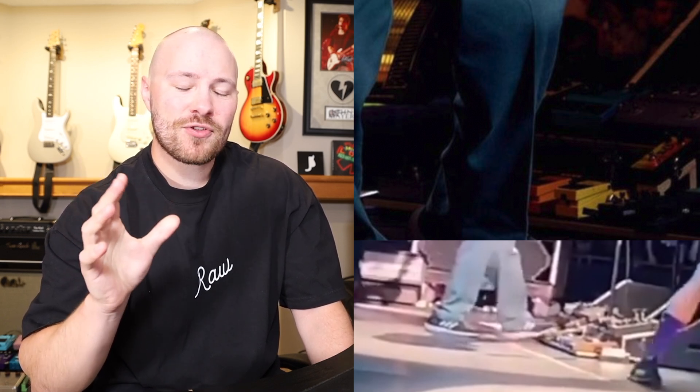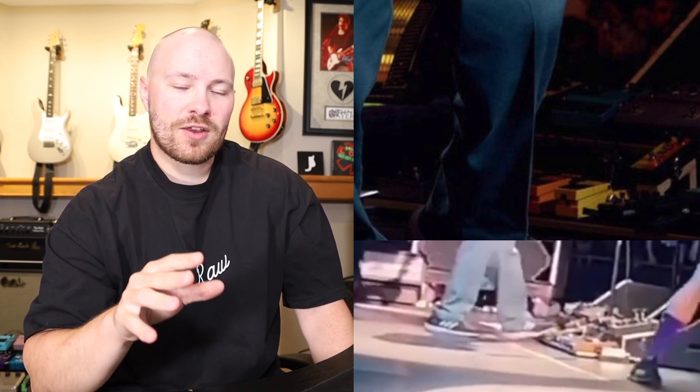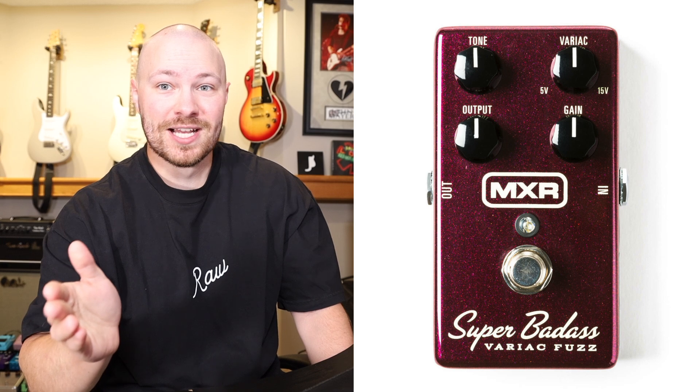It sounded to me more akin to an overdrive and a fuzz than two fuzz pedals stacked together. But I was also chatting with Bruno, who's behind the Fuzz Right clone, and he mentioned that the Fuzz Right cell circuit isn't that aggressive sounding. It's entirely possible that John could be using the Not Right to add some more brightness to the Super Badass Variac Fuzz in combination. So between chatting with him, your comments about it looking like the Variac Fuzz, and my own personal doubt, I'm now leaning towards it being the Super Badass Variac Fuzz.